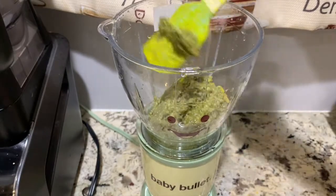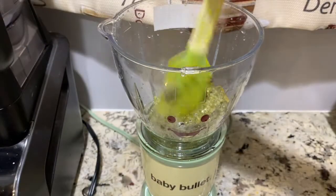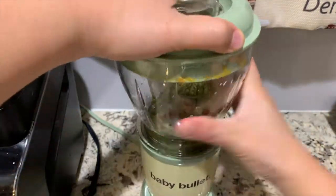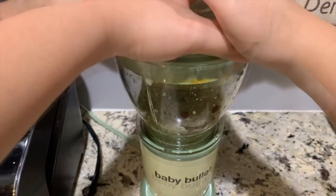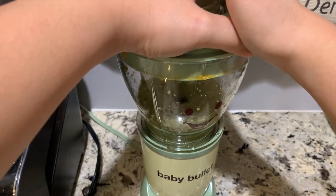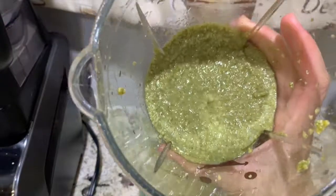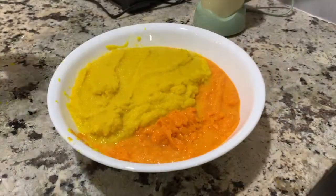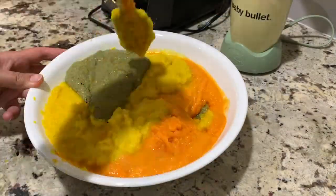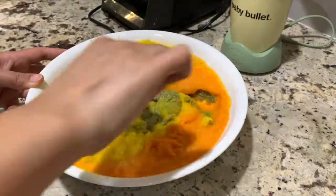For a thinner texture, you may add water, breast milk, formula, or broth. Then put it in a bowl together with the golden beads, carrots, and sweet potato, and mix it all together thoroughly.